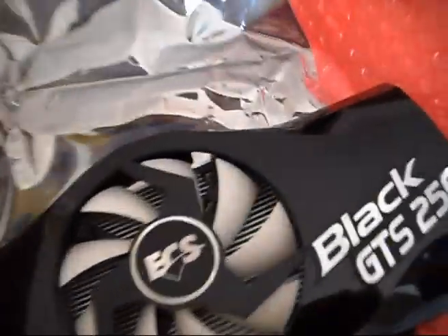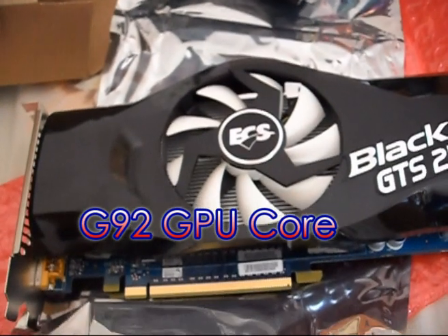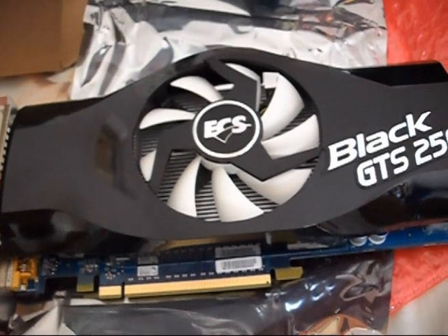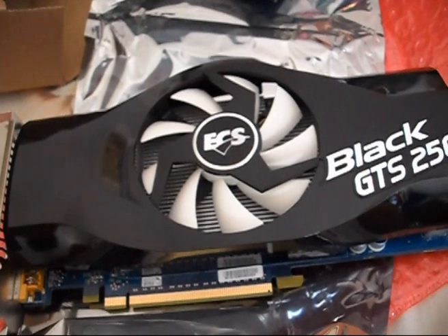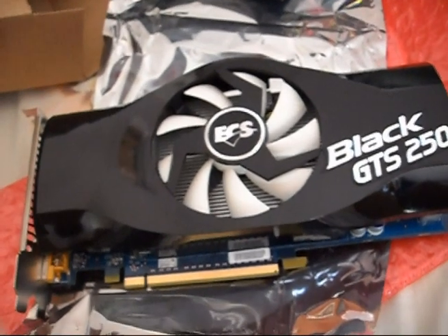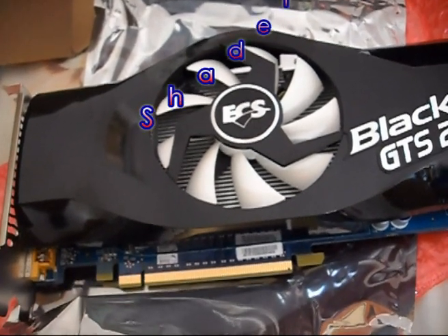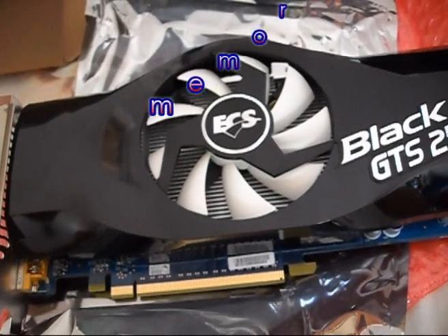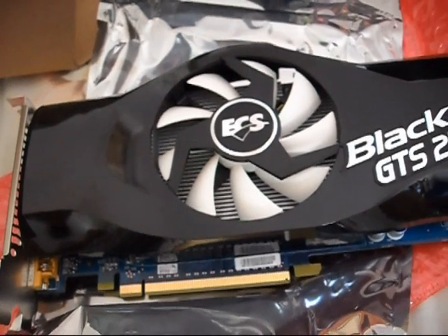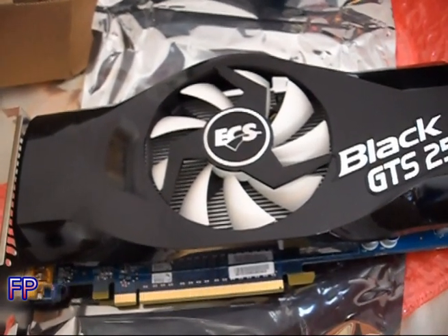Let me check the specifications for this graphics card. It uses the G92 GPU — the same GPU found in the 8800 GTS, 8800 GT, and the 9800 GTX. The core clock runs at 738 MHz, the shader clock at 1836 MHz, and the memory clock at 1100 MHz. Memory bandwidth is 70.4 GB/s and the card delivers 470 gigaflops.